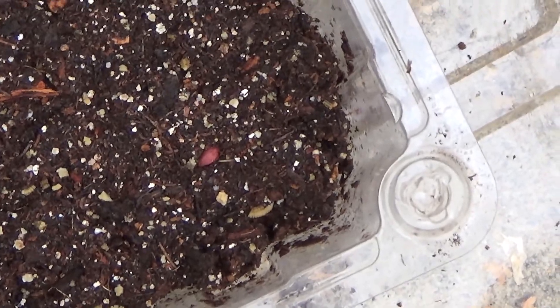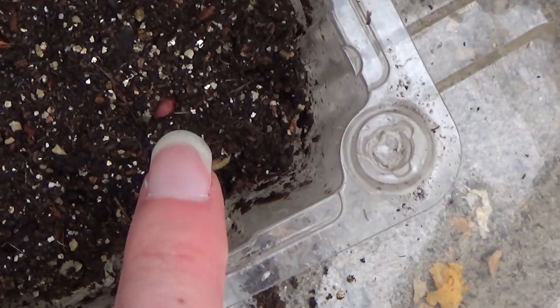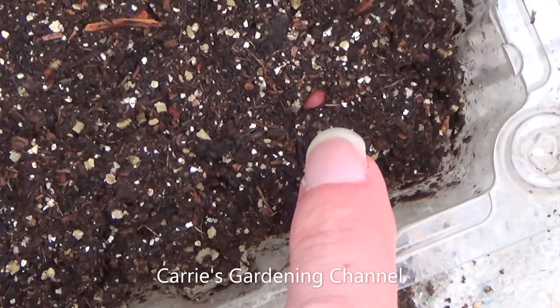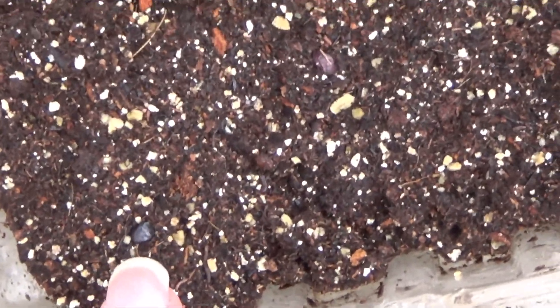This one here is a lemon gum eucalyptus seed and you can see the seed right there. This one was planted on the 25th of November and you can see there's a seed here, there's one over here, and there's one over here.